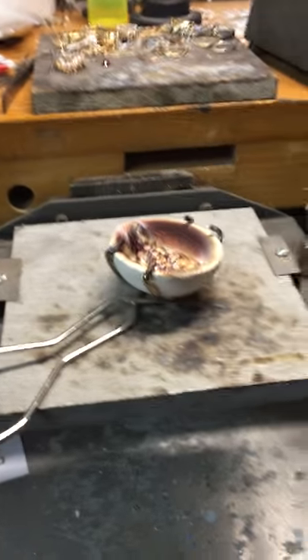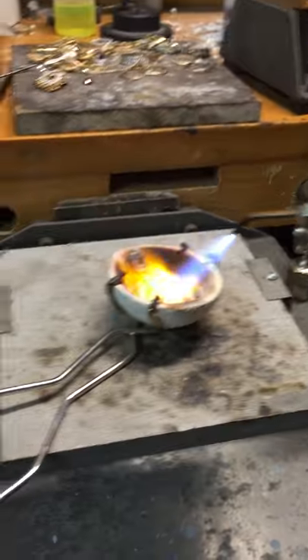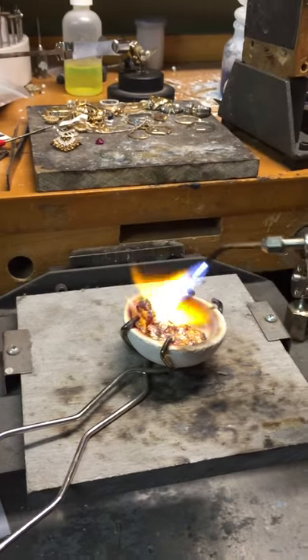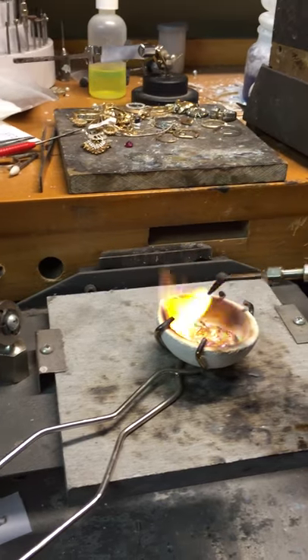I started a video of melting down a piece of gold with a camcorder on a tripod, but the battery died, so we're going to finish with the iPhone here and maybe I can put the videos together.